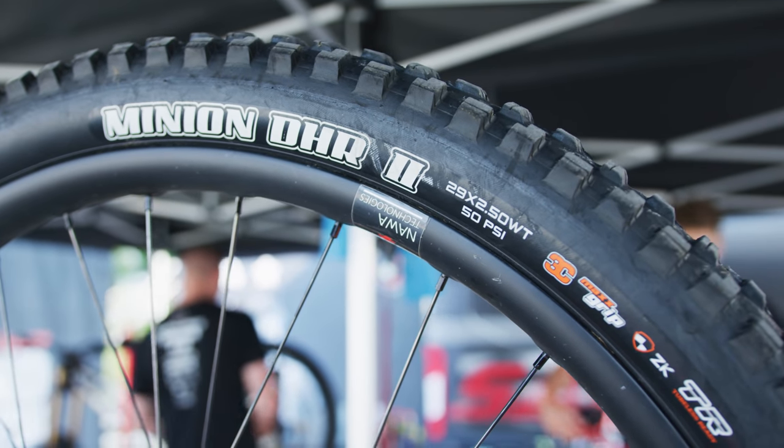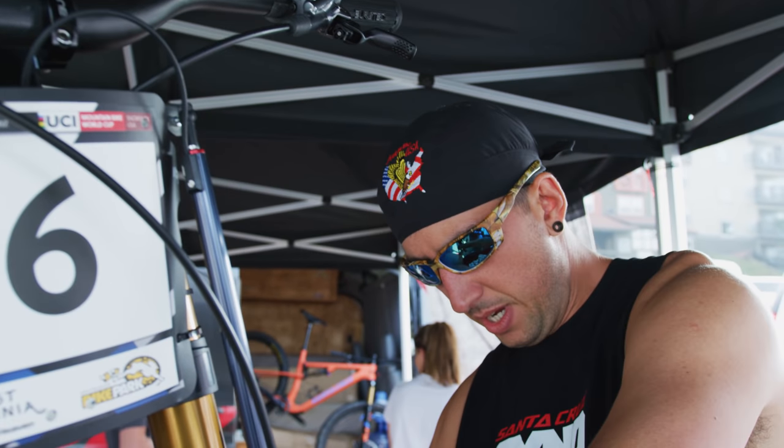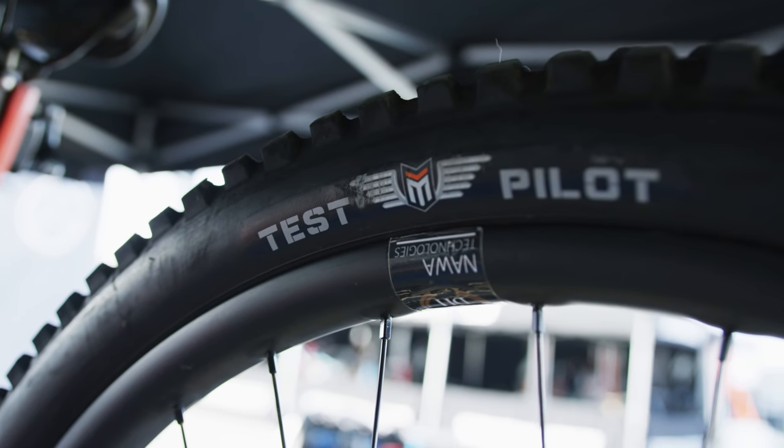24 PSI in the front and 26 on the rear if it's dry. And then if it's wet we'll drop it down to around 24 on the rear and 22 in the front.